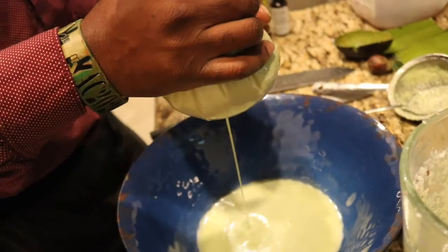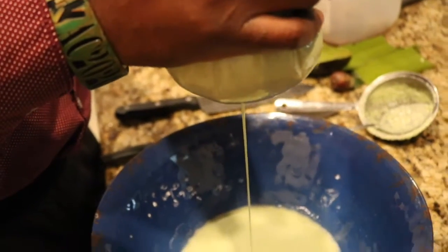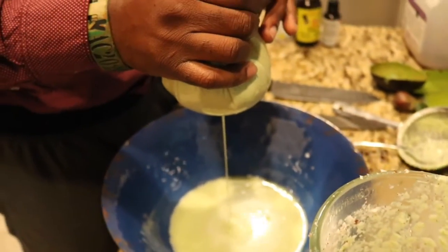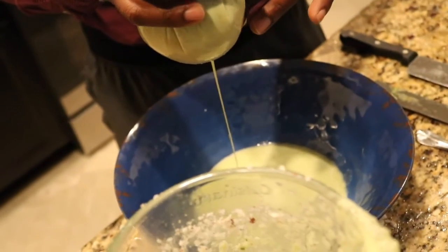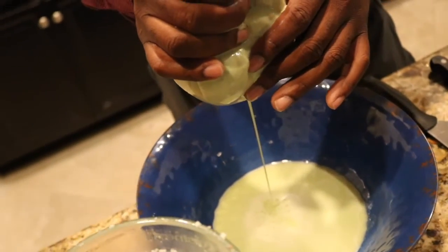What we use is avocado, cucumber, aloe, and coconut. This is our mixture and our blend — phenomenal for your hair, for your cuticles, for strengthening your locks or your natural hair as well. Later on we'll explain each characteristic of the plant or food that's going inside.